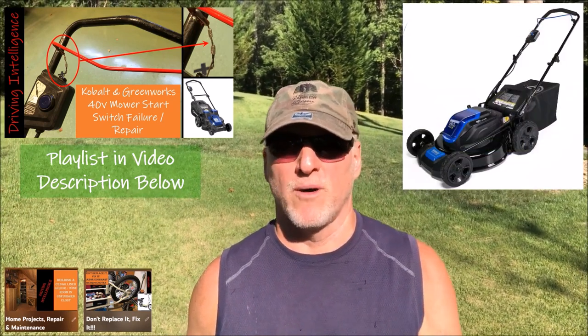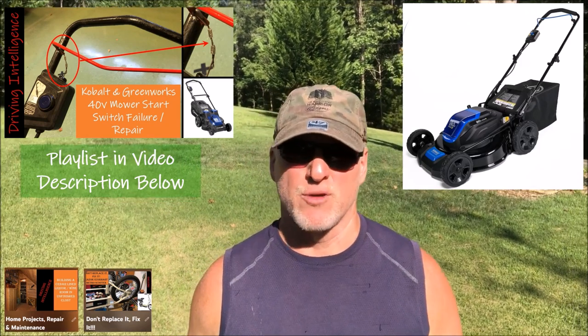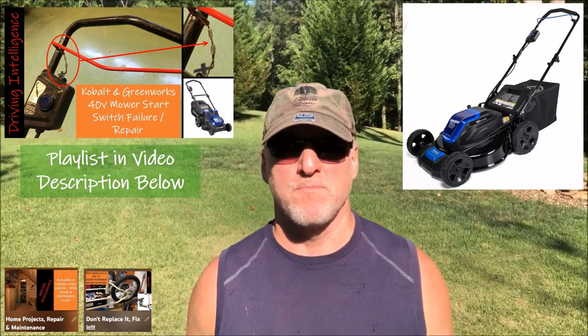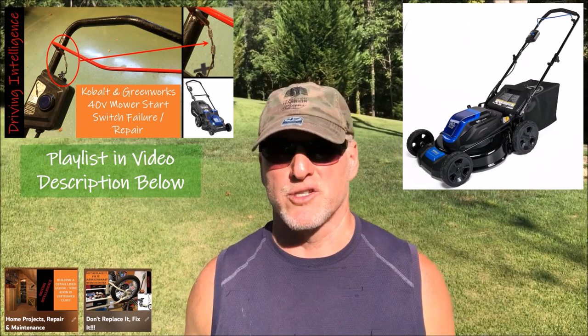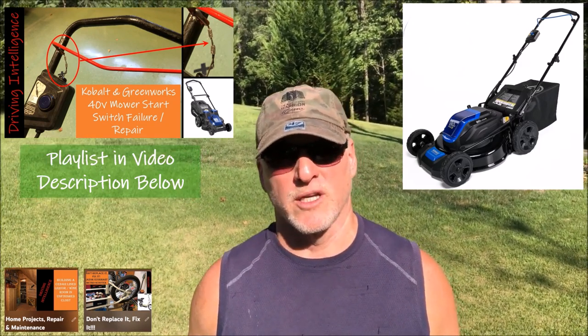I've got several 80 volt Cobalt tools and I didn't have to add batteries or battery chargers. So I've been looking on places like Facebook Marketplace or eBay for some local purchases. I happened to find one that cost me $20.